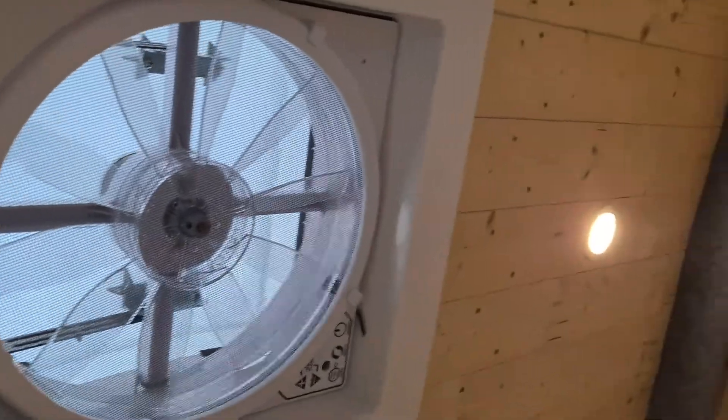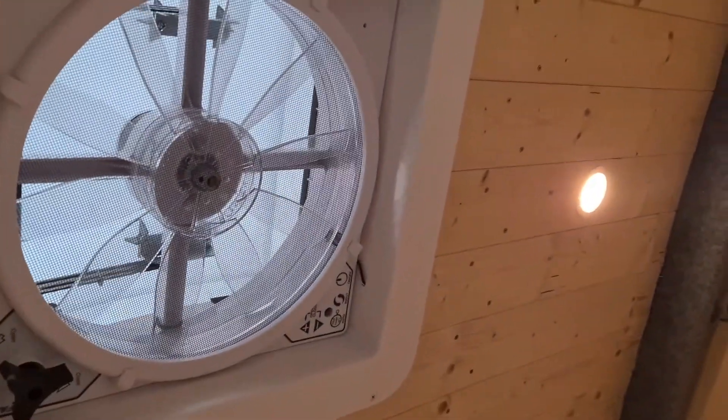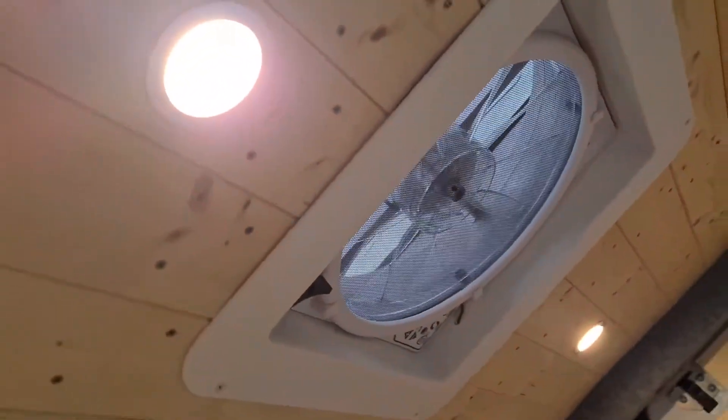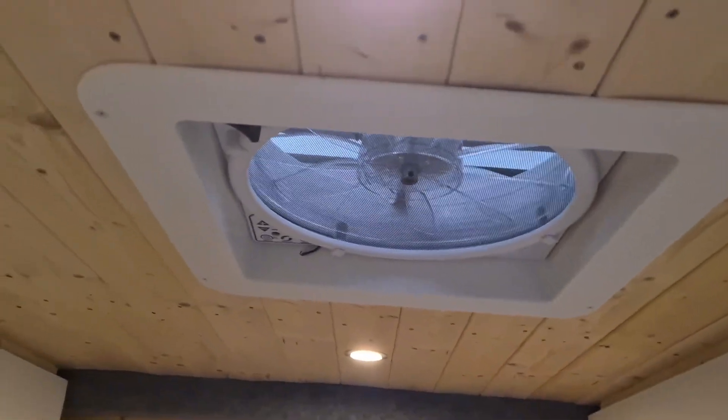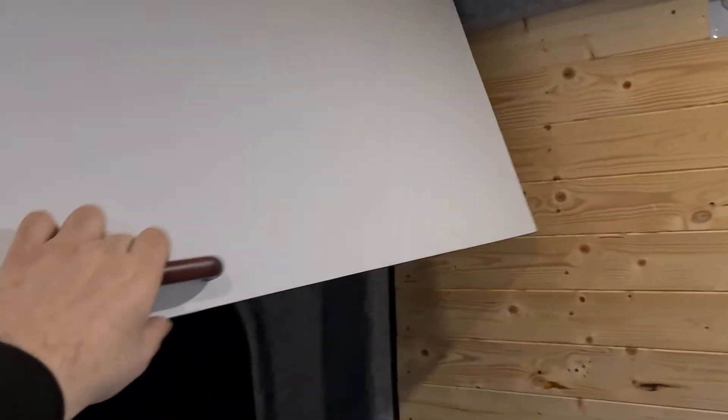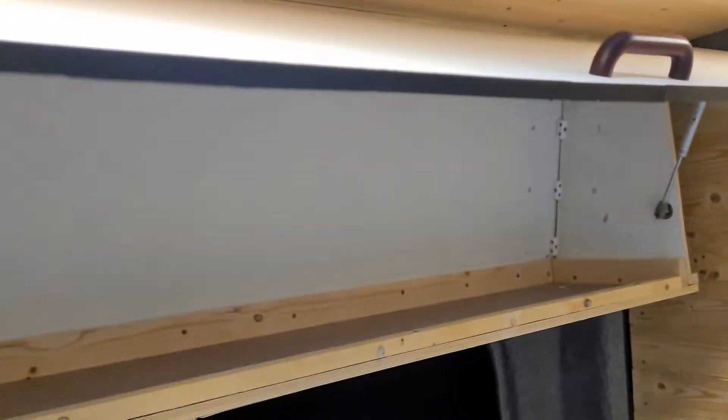There is a MaxiFan vent here that blows air in or out depending on whether you're cooking or want fresh air from outside. And obviously there are loads of storage here and there as well. I guess I've covered everything — this is how it looks.